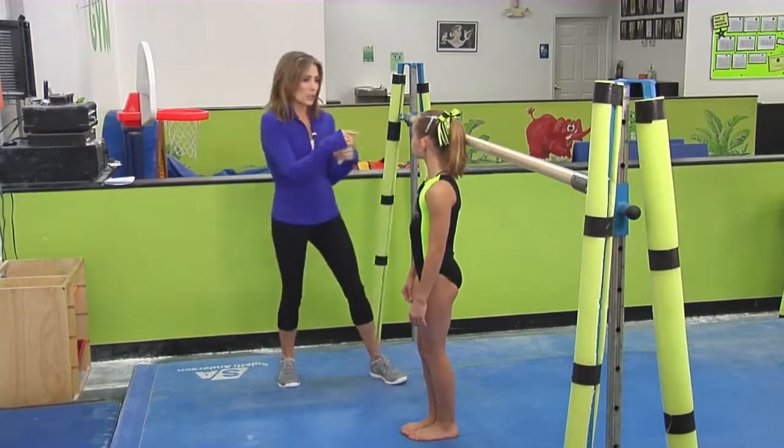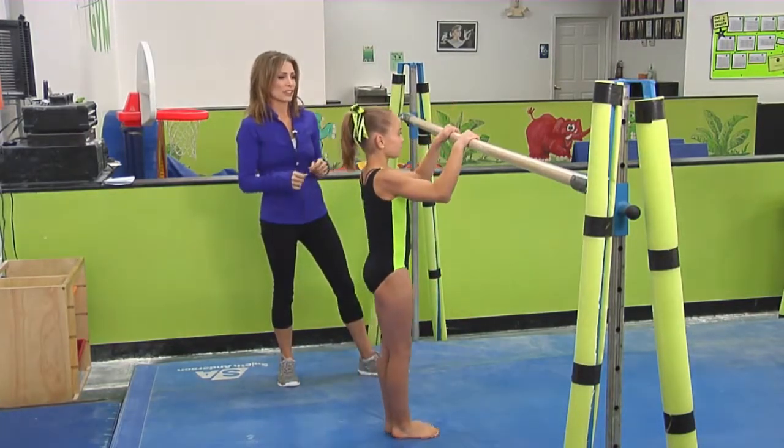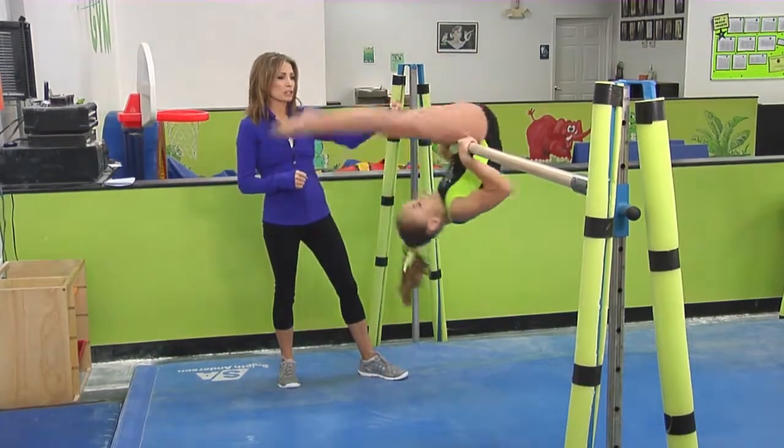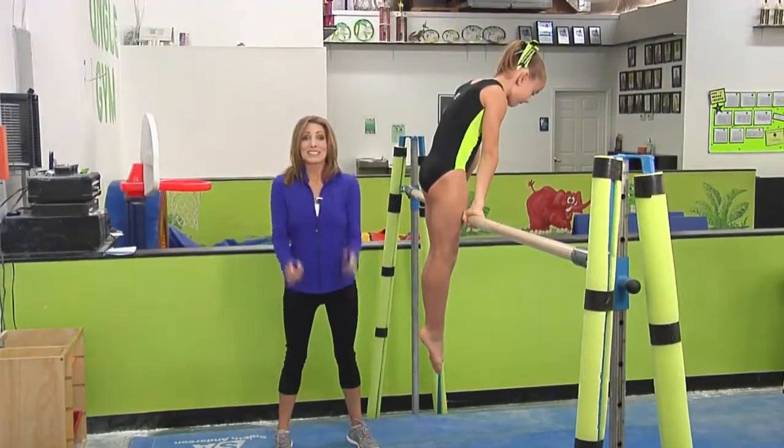Let's show one more time. Watch how Natalie does all of these things together — she pulls her hips up close to the bar, stays nice and straight, and finishes in a big hollow body. Now it's your turn to get started.